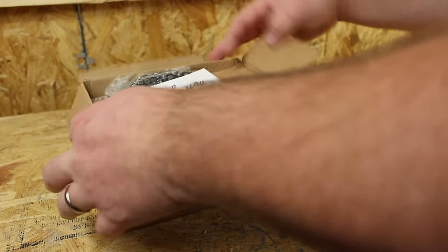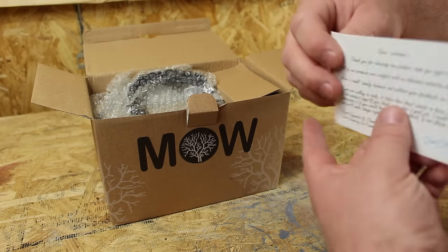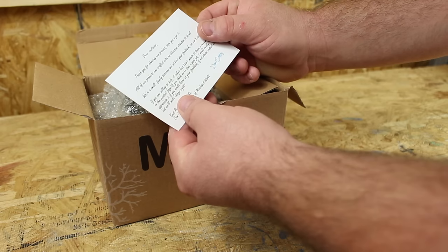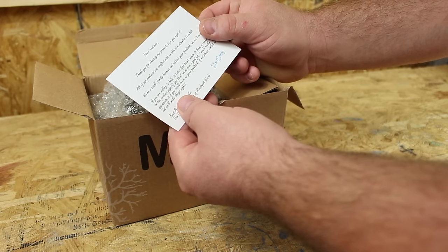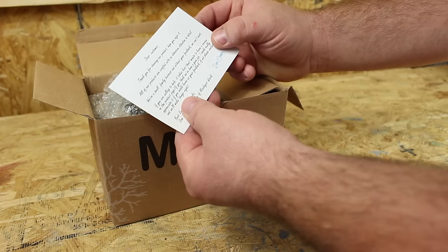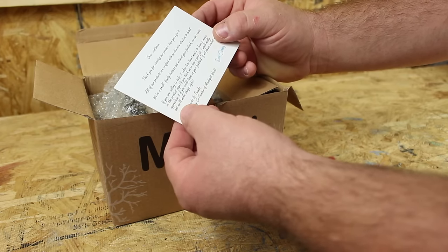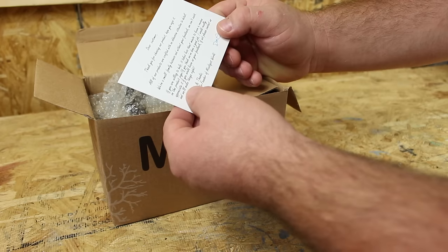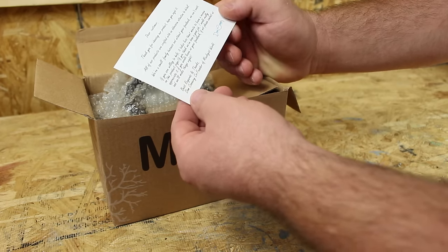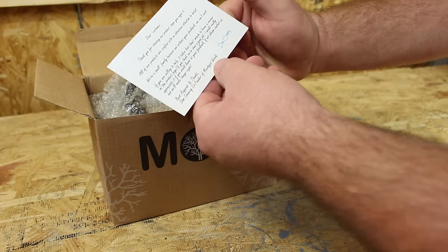Let's pop it open. There's a thank-you card from Mixologist World. The card reads: "Dear customer, thank you for choosing our product. Hope you enjoy it. All of our products are crafted with an obsessive attention to detail. We're a small family business and without your feedback we can't exist. If you're willing to help, it takes less than a minute to leave a review on the product page. I would really appreciate your feedback. If not, please contact us and we'll make things right. Best regards and thanks — Dom Connery, co-founder of Mixologist World."